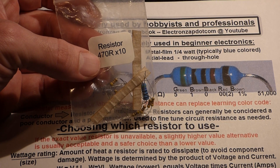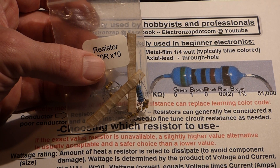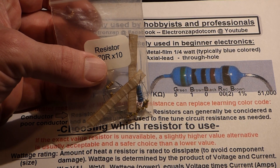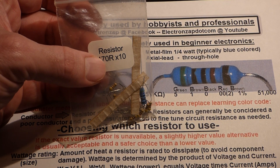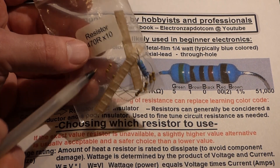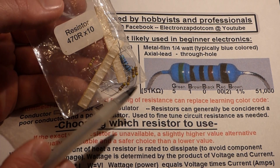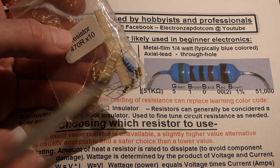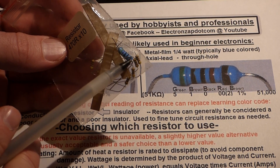Resistors are also generally labeled pretty well on their packaging. I got these from a kit that says 470 and then R — that stands for resistance, similar to the omega symbol. When I take resistors out and put them back, I make sure the colors line back up to keep them organized.